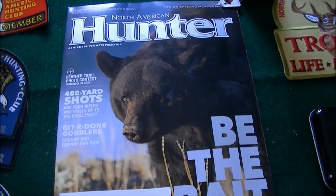Hey guys, just want to do a little shout out to the North American Hunter Club.